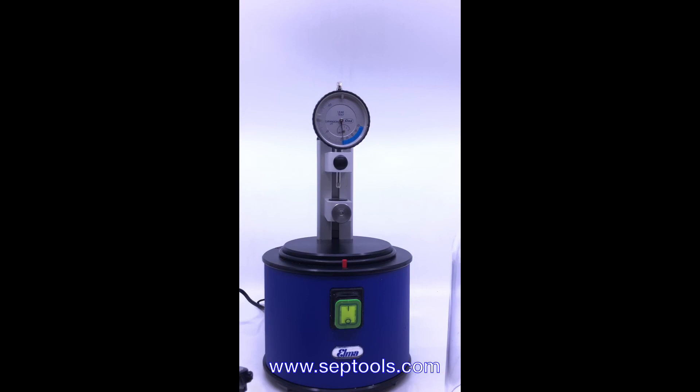I hope this video can help with your operation of this unit. It's very simple. Thank you and visit www.septools.com. Thanks for watching.